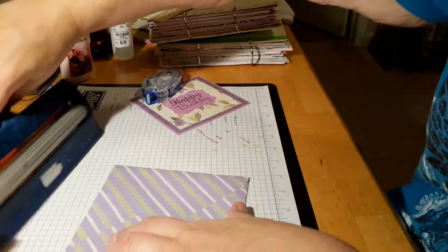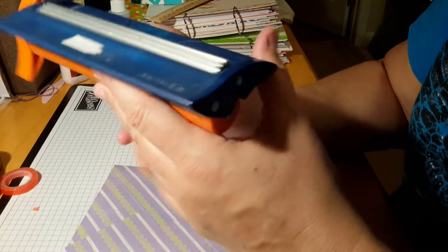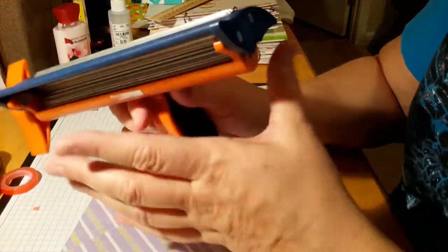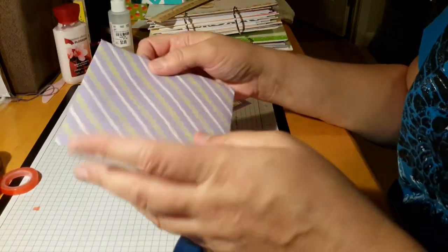We're going to use our crimper — our Fiskars crimper, or your Marvy Uchida crimper, or whatever crimper you have. We all have these, and if you're like me, you don't use it very much. Mine is actually dusty. I don't use it very often at all. I forget about it, actually.